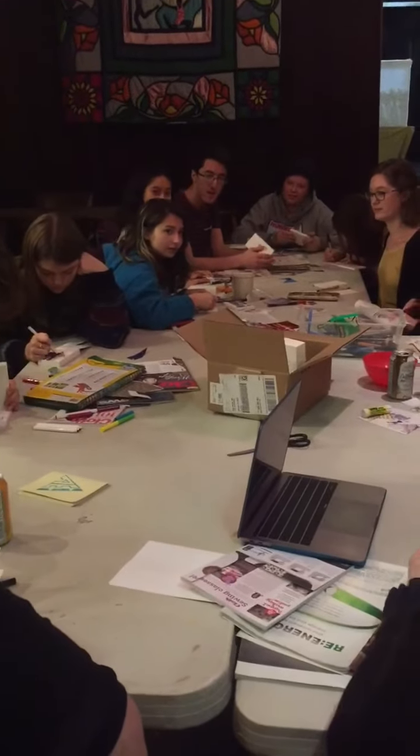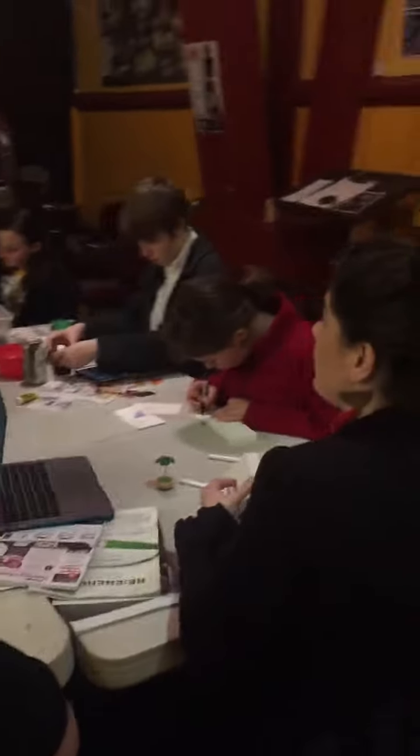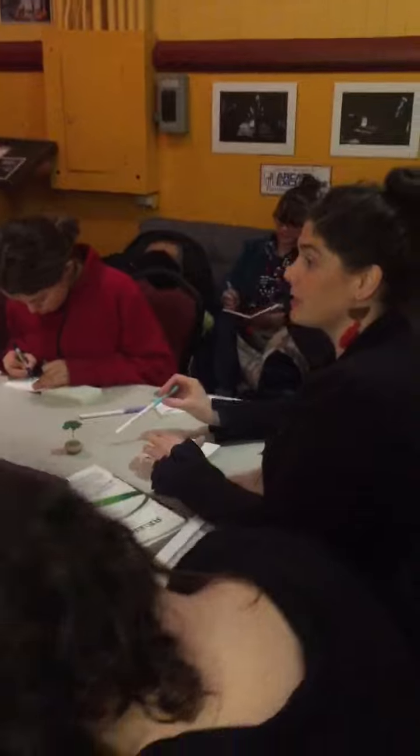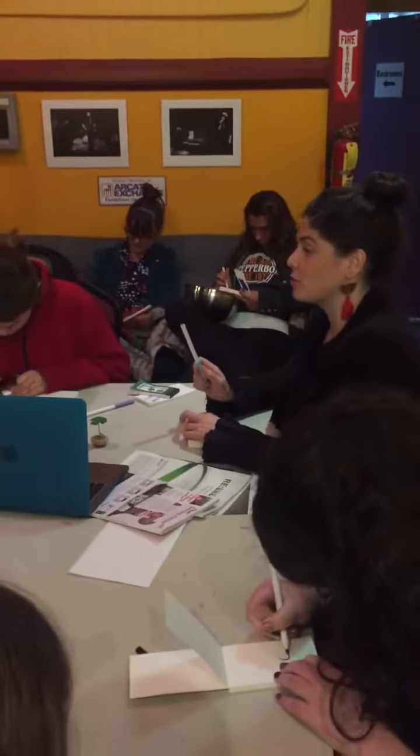You wanted to make buttons? Yeah. Can we just have another button day? I think that we can do that, and we should probably make sure to sort of start plotting out days and things that we want to do, because we have a bunch of projects, including the zine, that we have to get under control.